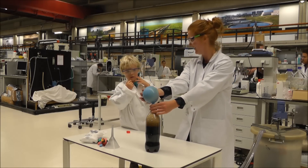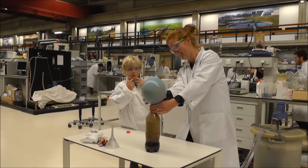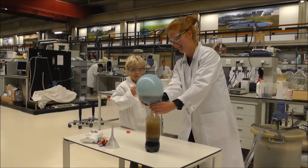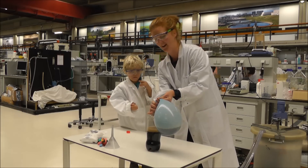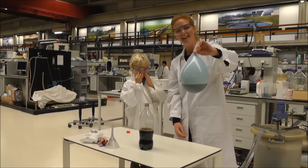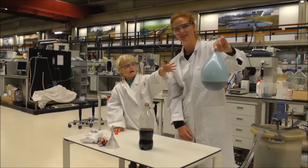There we go. Wow. So still gas is coming out, as you can see. Yeah! And here I have gas with a lot of foam, as you can see. Have fun!